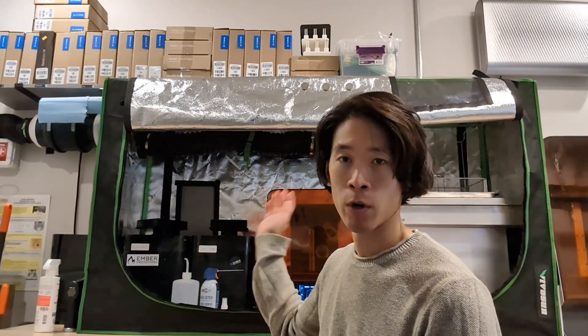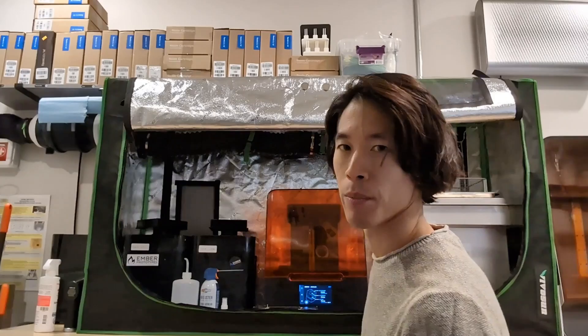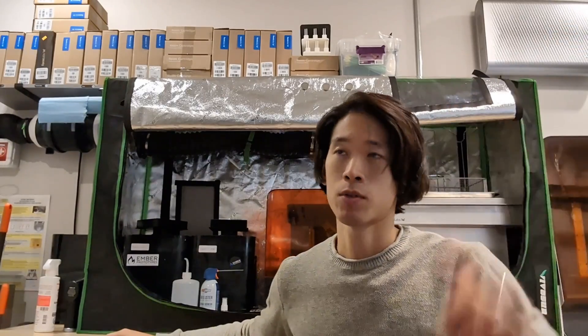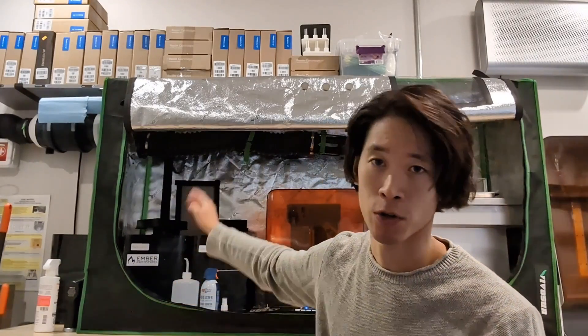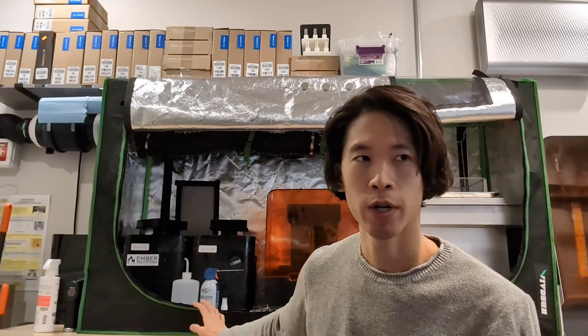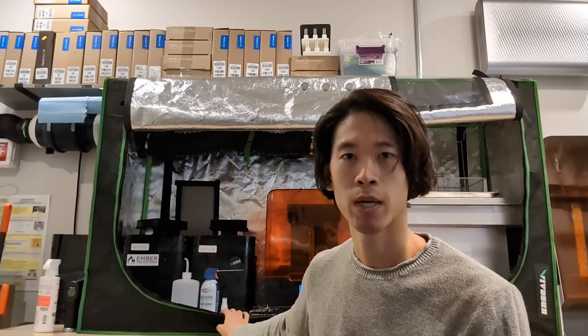We work in this workshop a lot and often we're in here doing other work while we're 3D printing something or washing something in IPA in the wash stations. Without this DIY fume hood it would really be terrible to work in here, even though we have great ventilation — exhaust for the laser cutter getting filtered and going outside, and two very high power vents on the ceiling. It's still quite smelly if parts are being washed and air drying. So I really think that whether it's FDM or SLA, you can benefit a lot from buying one of these grow tents and putting your machines inside.